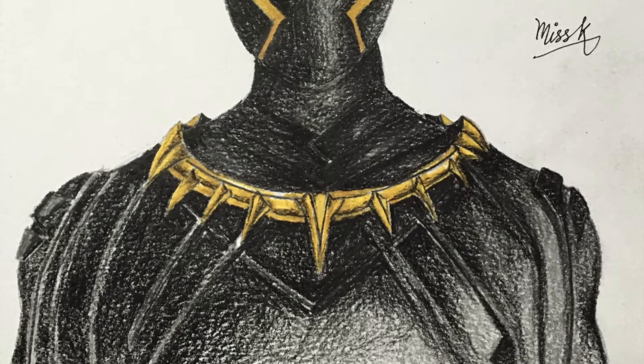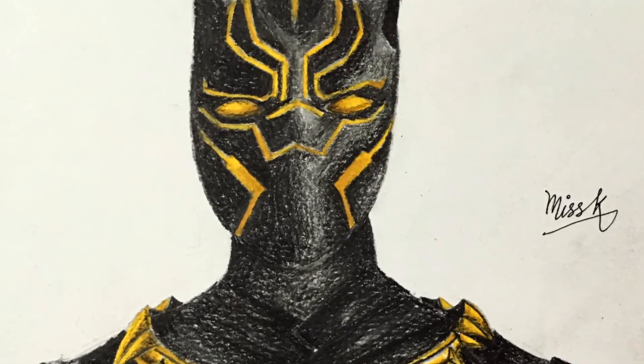In today's episode, we'll be drawing Black Panther. Hi, I'm Miss K.